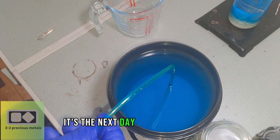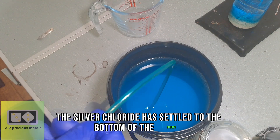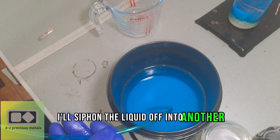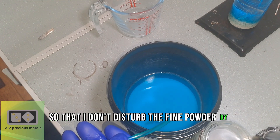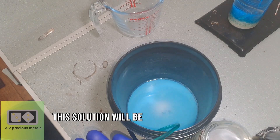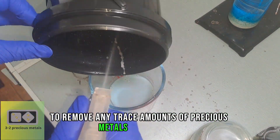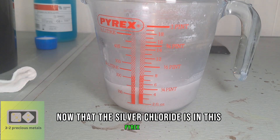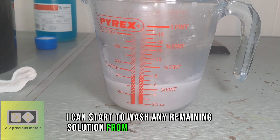It's the next day and as you can see, the silver chloride has settled to the bottom of the bucket. I'll siphon the liquid off into another bucket so that I don't disturb the fine powder by tipping it out. This solution will be added to one of my stockpots to remove any trace amounts of precious metals that remain. Now that the silver chloride is in this pyrex jug, I can start to wash any remaining solution from the silver chloride.